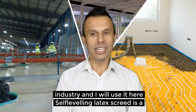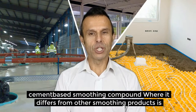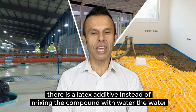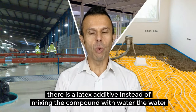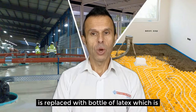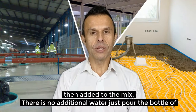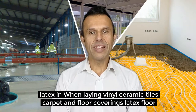Self-leveling latex is a cement-based smoothing compound. Where it differs from other smoothing products is there is a latex additive. Instead of mixing the compound with water, the water is replaced with a bottle of latex, which is then added to the mix. There is no additional water — just pour the bottle of latex in.